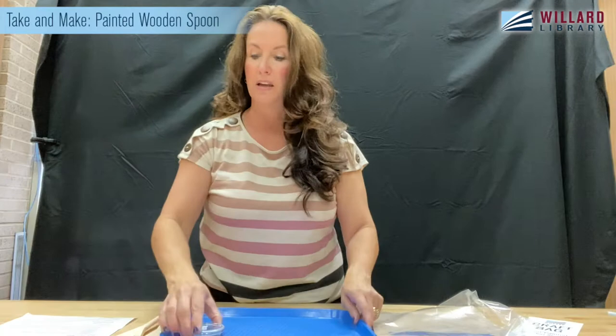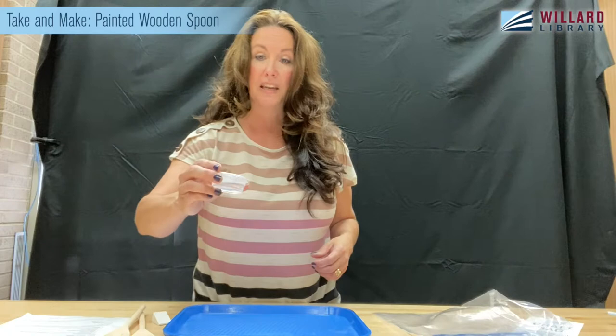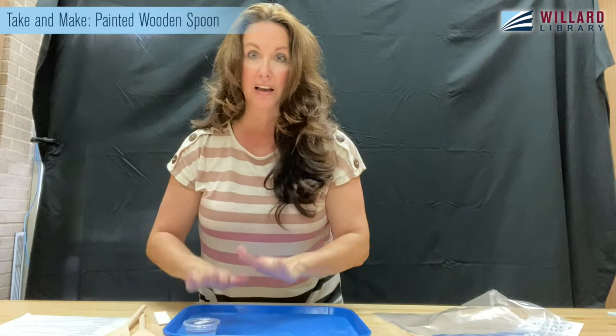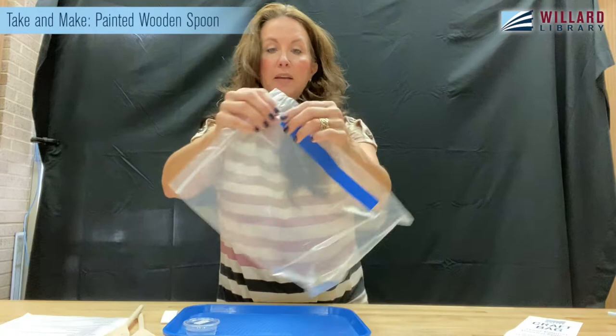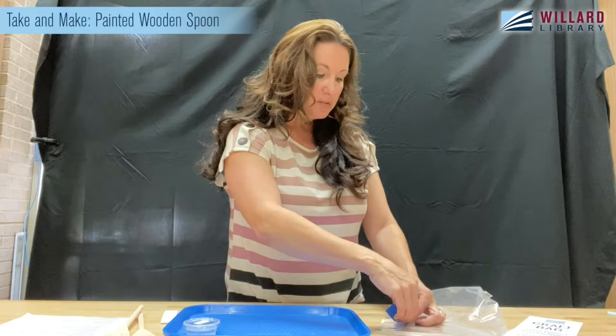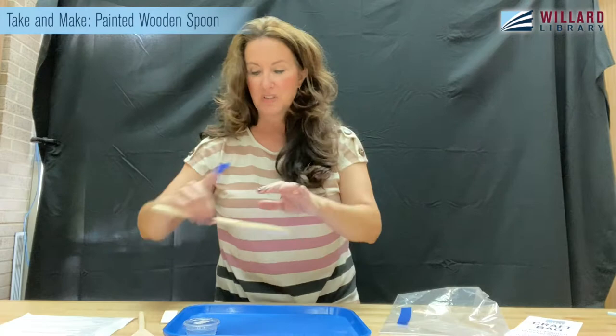You'll also have your own little container of food grade mineral oil. I'm going to put that on a tray because I tend to be messy — I swiped one of our preschool storytime trays, but you could just use a cookie sheet at home. That's what I did when I made it at home, because yes, I did a dry run. You'll also have a makeup sponge and taped to your bag is a nice long piece of painter's tape, which gives you the option to do both spoons and create a pattern if you'd like.